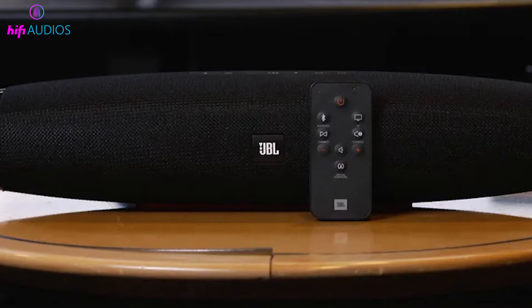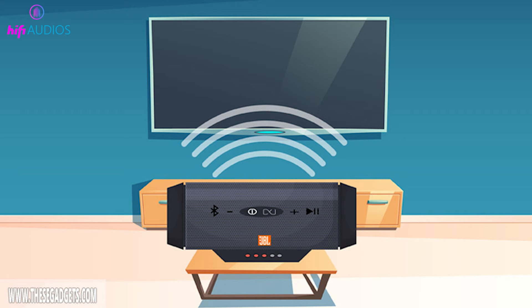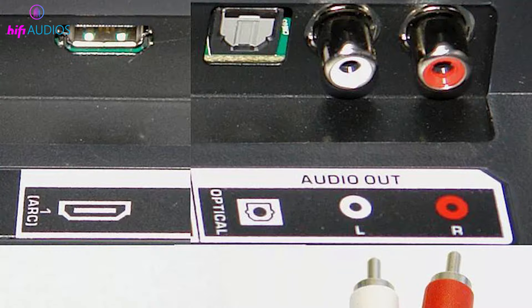First, ensure your JBL speaker and TV are compatible. Most JBL speakers connect via Bluetooth, but some models may require a physical connection like an aux cable.